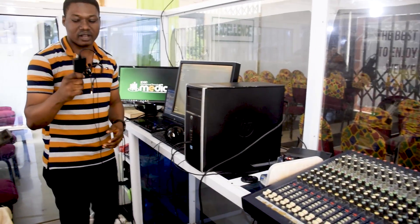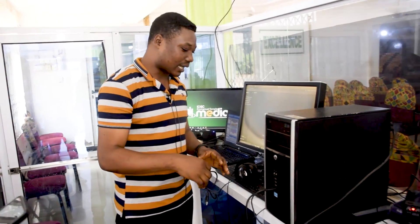We have this gadget over here — we call it the capture card. This capture card will allow you to connect our external camera into our PC.